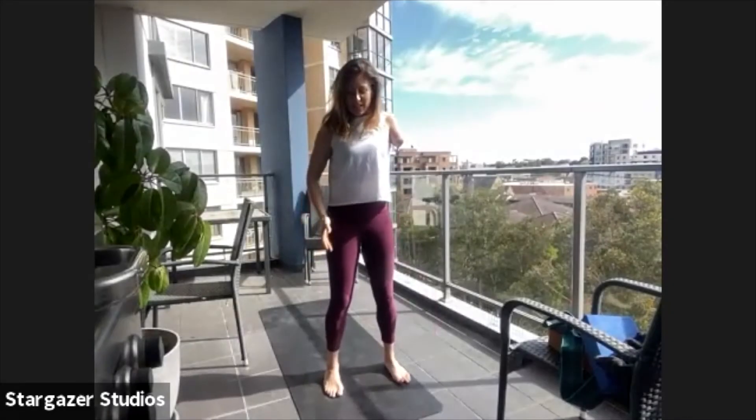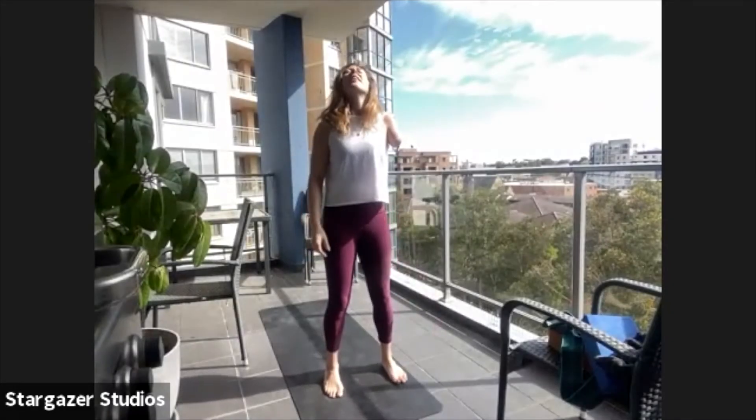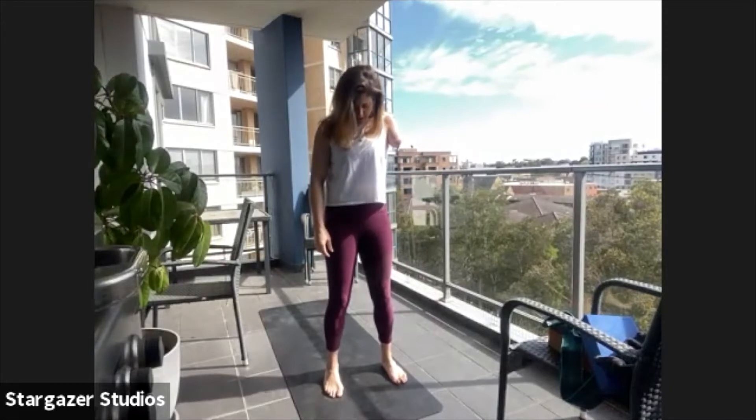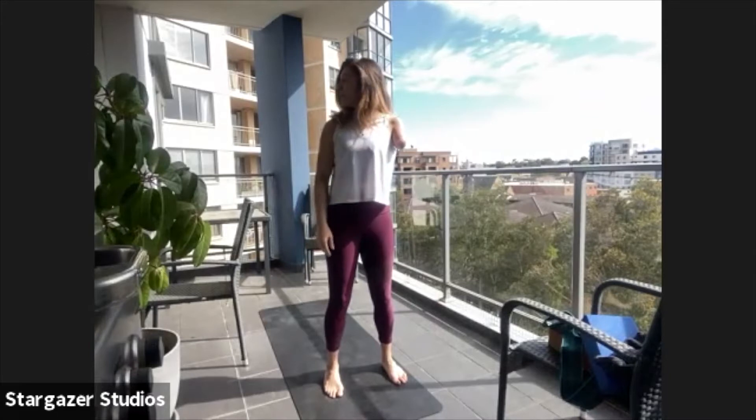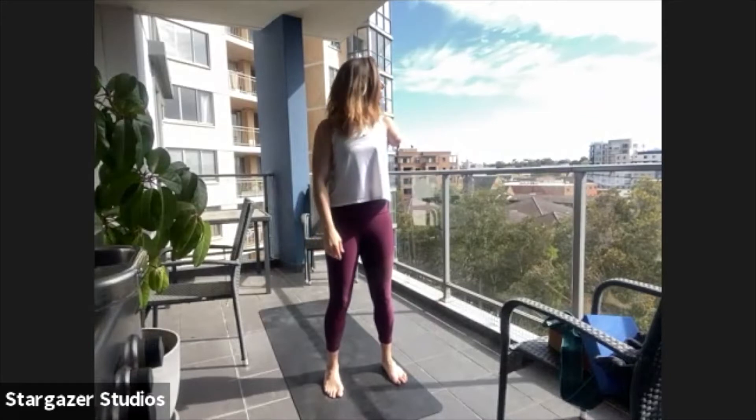We're going to start with our feet directly underneath our hips, take the head looking up and down, just checking in with your neck, moving nice and slowly, noticing how you feel. Let's take that side to side, nice and slowly, find a gentle tuck of the chin, rotate it towards one shoulder and then the other shoulder.